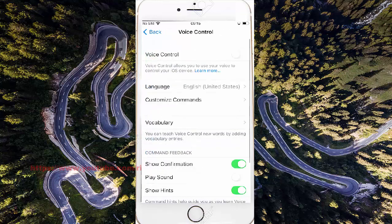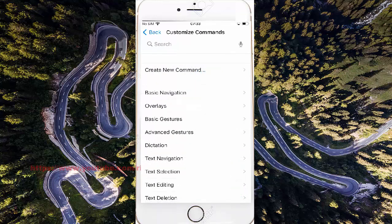Tap Customize Commands, then tap Basic Navigation.